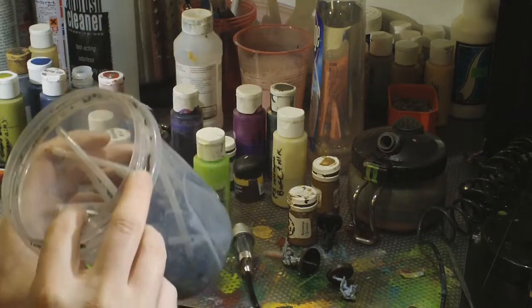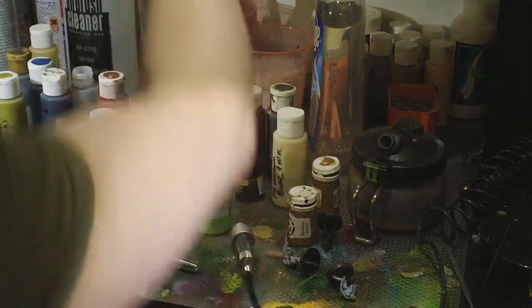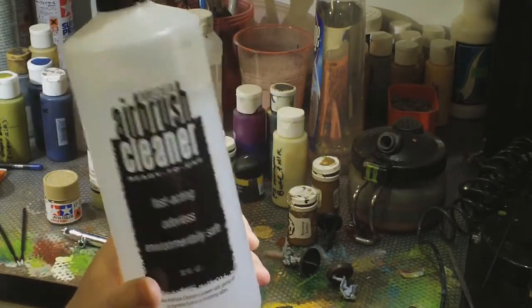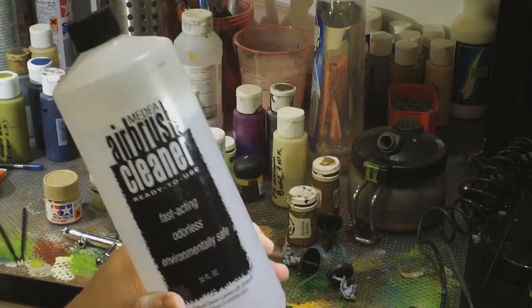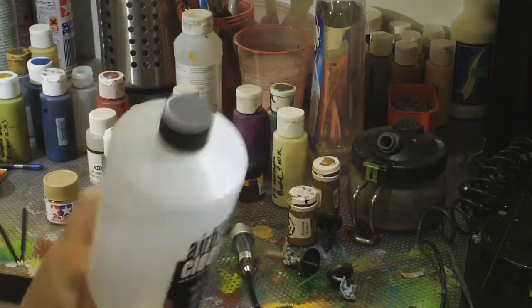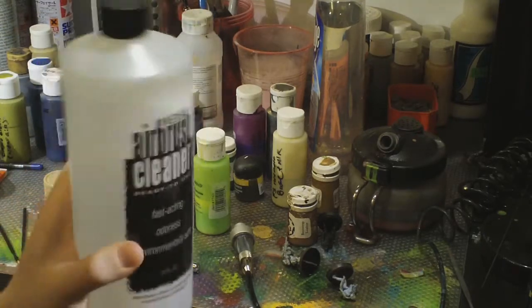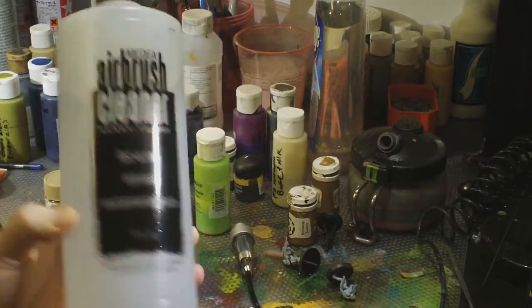For cleaner I use Medea airbrush cleaner, which I think is basically a spin-off of Iwata's brand. It's cheap — about ten bucks a bottle — but it lasts forever. I've had this bottle for months and months and haven't used it up.